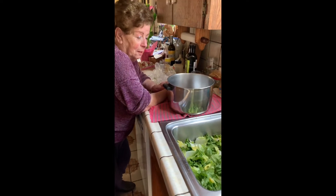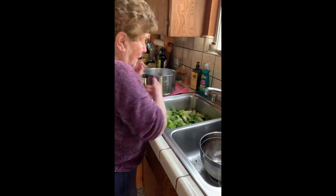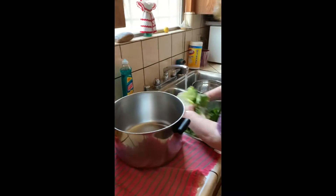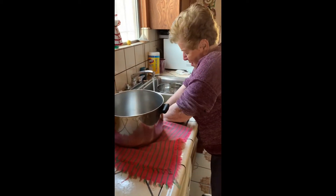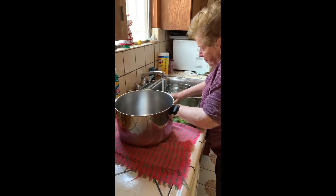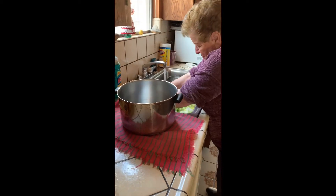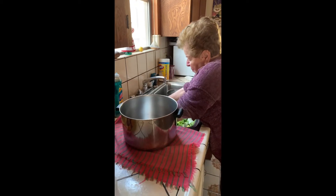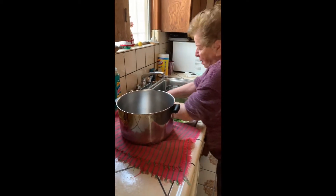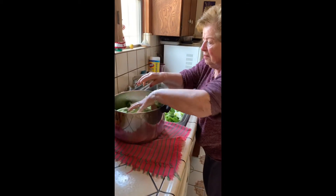My mother's re-rinsing it because she doesn't trust me — and I wouldn't trust me either. Years ago we made something and I left sand in it and somebody almost broke their teeth, so I wouldn't trust me.